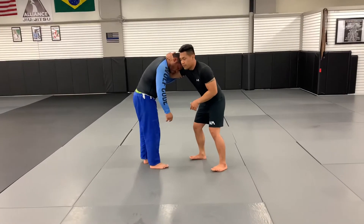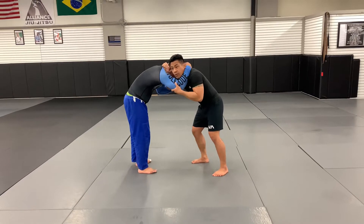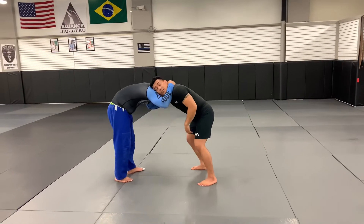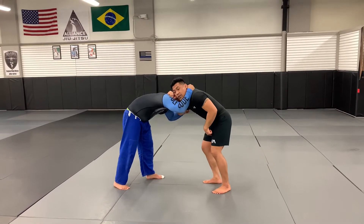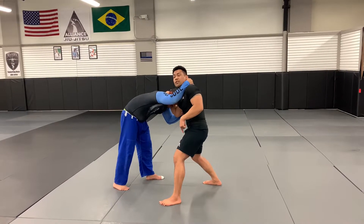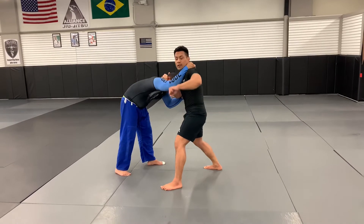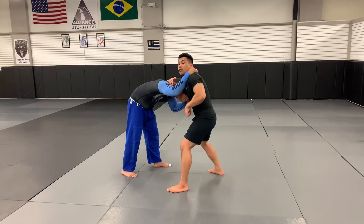We both have a collar tie and we both have a tricep grip. What I'm going to do is push into my partner, and oftentimes they're going to push back. When they do, three things are going to happen at the same time: one will be a 45-degree angle step, two will be looking away, and three will be my wrist bone hitting the forearm.